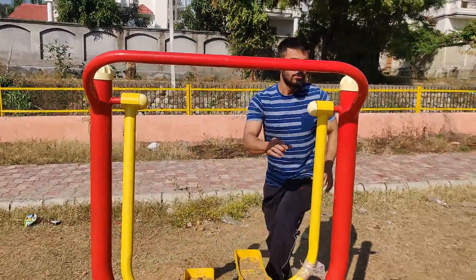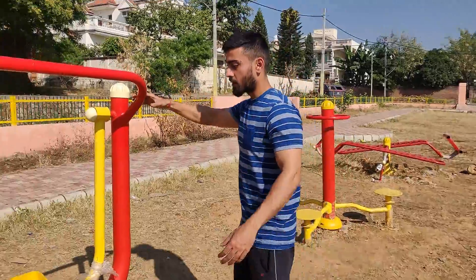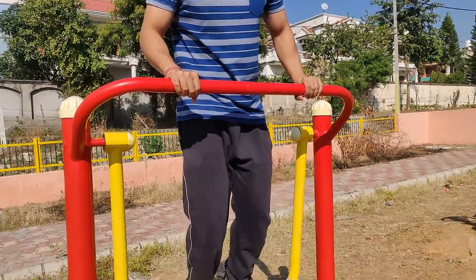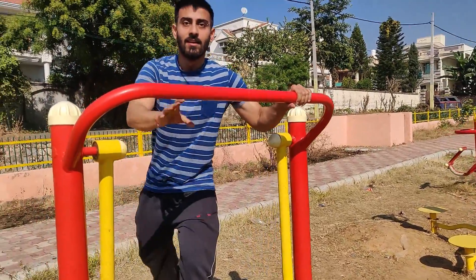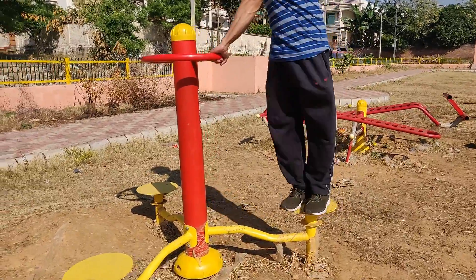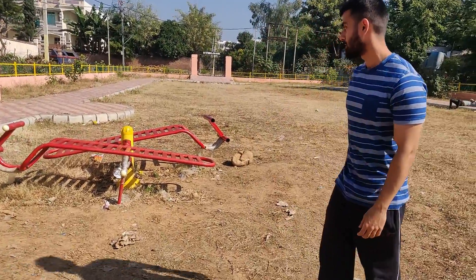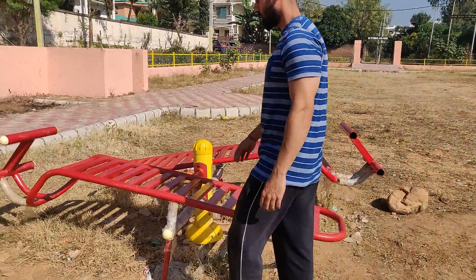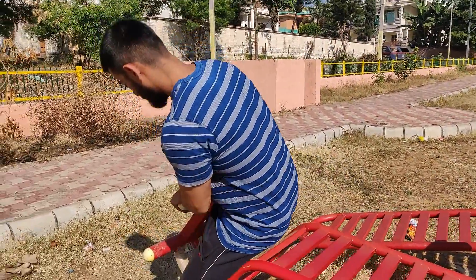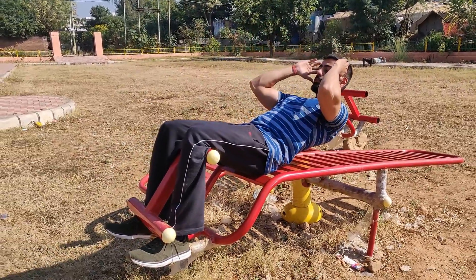So now this is the sixth machine. Let's see how it works. This machine is very dangerous — it looks like an elliptical, but this machine is very dangerous, so be careful.